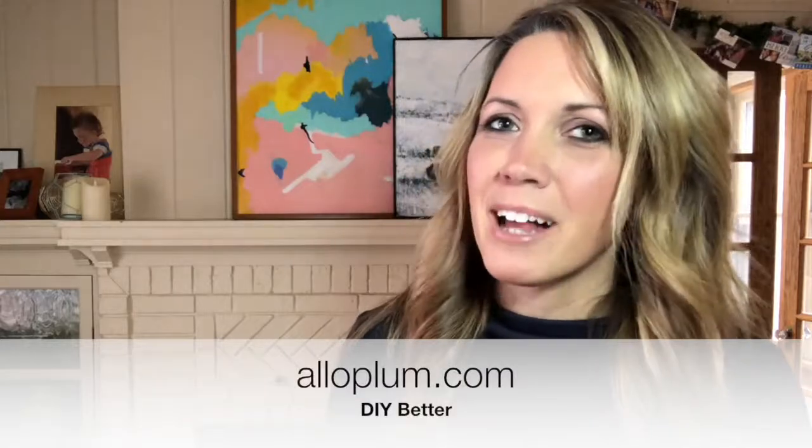Hi, I'm Ash, and I'm the DIY-inspired blogger behind the DIY blog Aloe Plum. It's almost Valentine's Day, and of course I love my husband and my family, but my gals? That's where it's at. So today I'm showing you a fun and easy Galentine gift to show your besties how much they really mean to you.